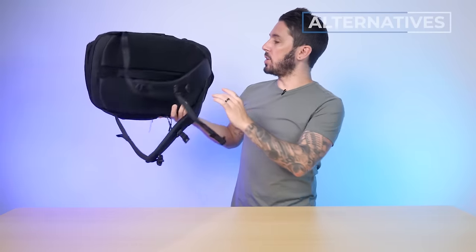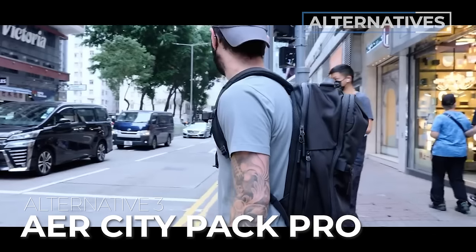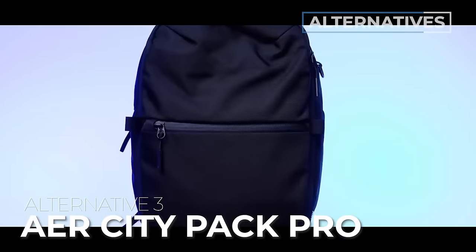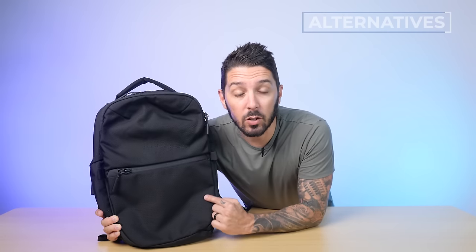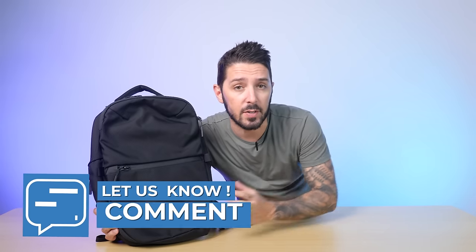And last but not least, alternative backpack recommendation number three is the Aer City Pack Pro. This is for you if you like the look — they're kind of similar, both having a zipper cutting through black materials with nice ventilation and comfort — but the Aer City Pack Pro does it a bit differently, with a few more sections, pockets, and features, and a much bigger following. To learn more, watch the linked video. If you have any questions about the Black Ember Citadel or any of the backpacks mentioned, let me know in the comments below — I personally respond to every single one.